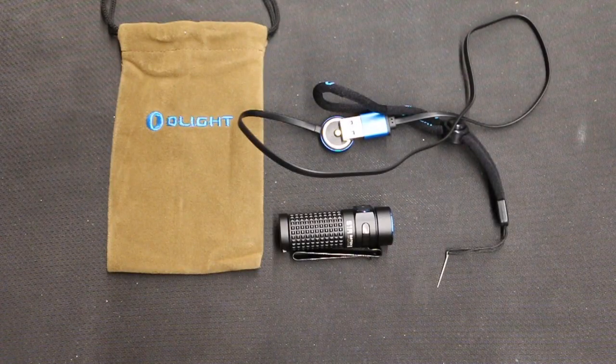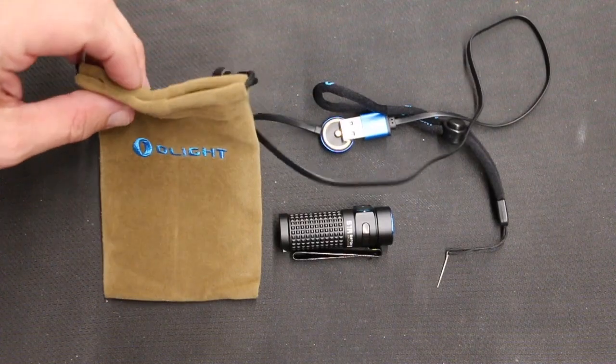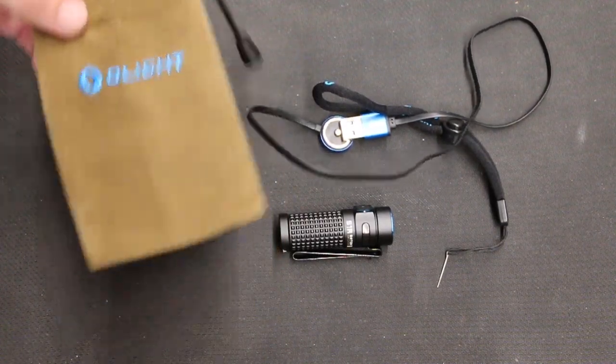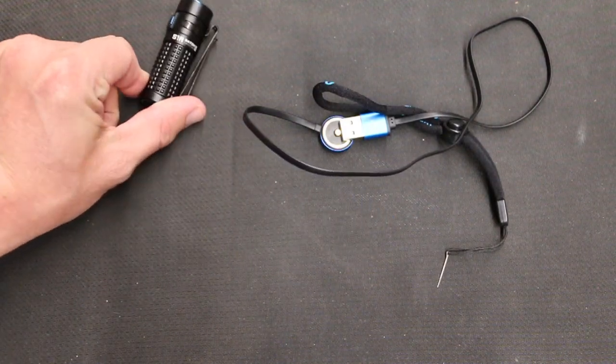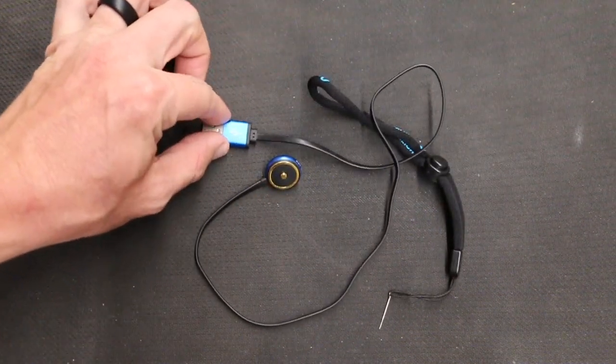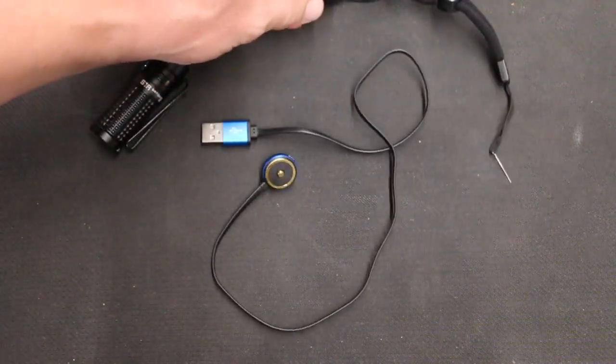When you open up your box, you can get an Olight satchel. I don't know that I would use this, but it's a nice touch. Here's your flashlight, your charger — plugs into a USB — a magnetic charger, and then a lanyard.